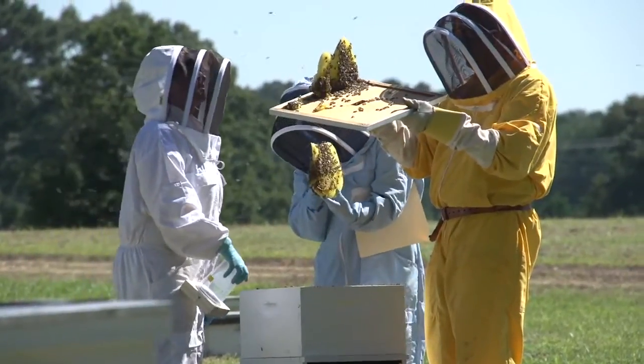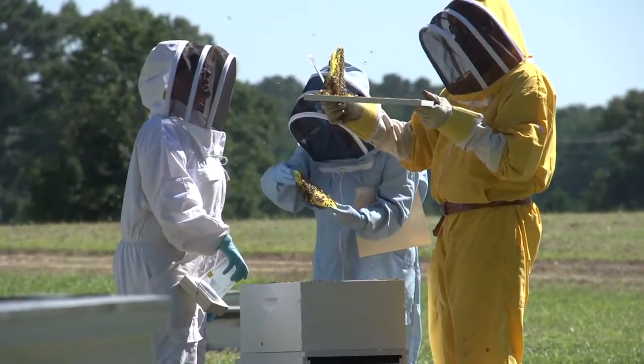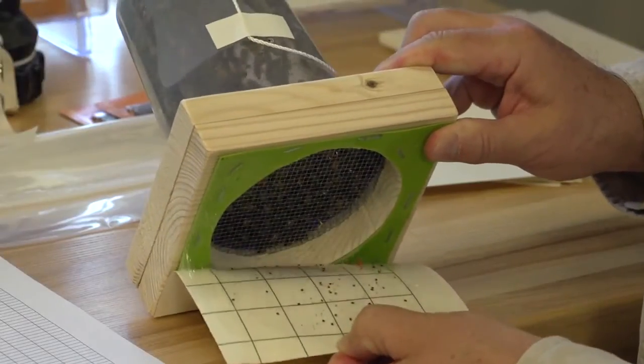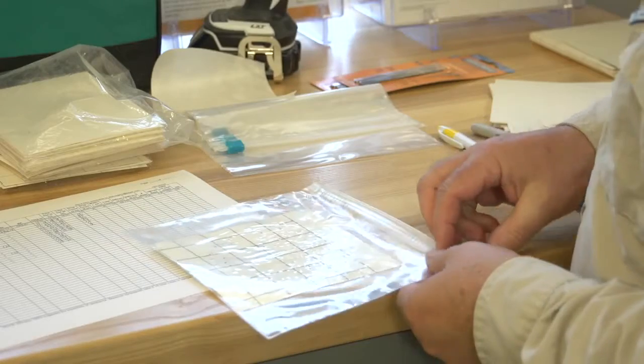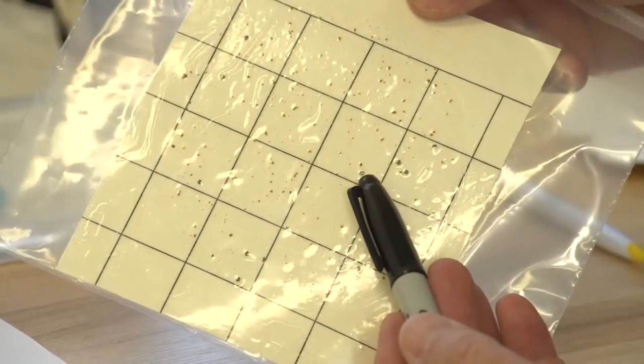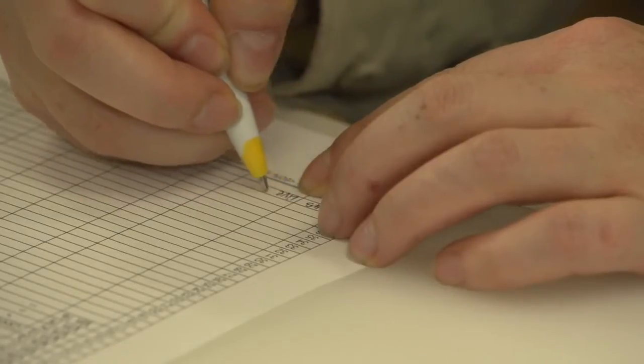We suggest beekeepers monitor for varroa mite three times a year: spring, midsummer, and late summer. The most critical time to check is when bees start to prepare for winter, which is typically in August in many regions. An unaddressed mite infestation in August can result in colony losses throughout fall and winter.